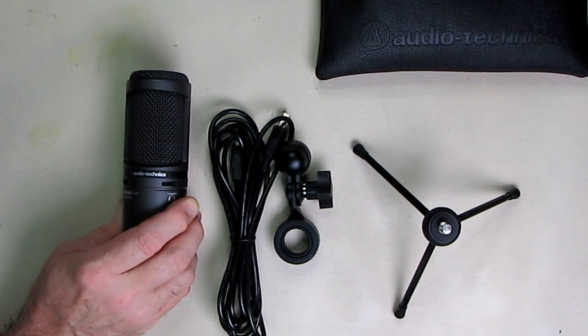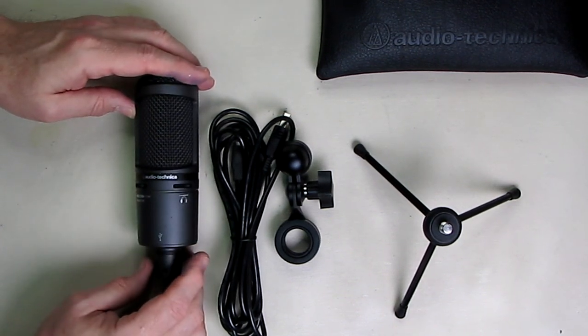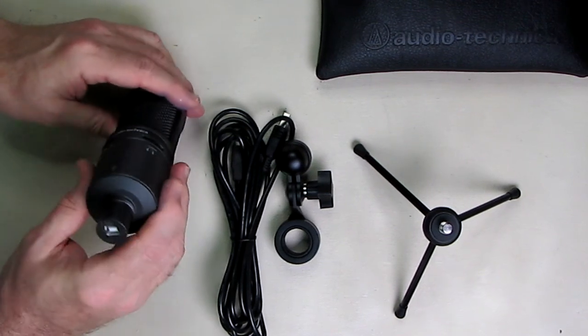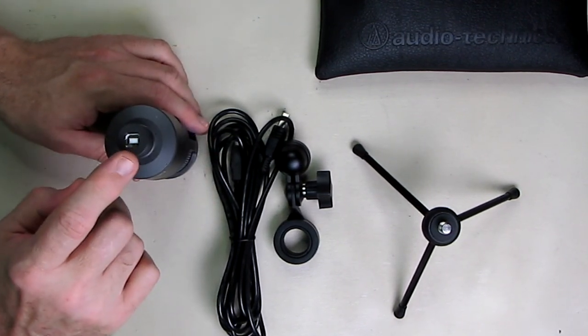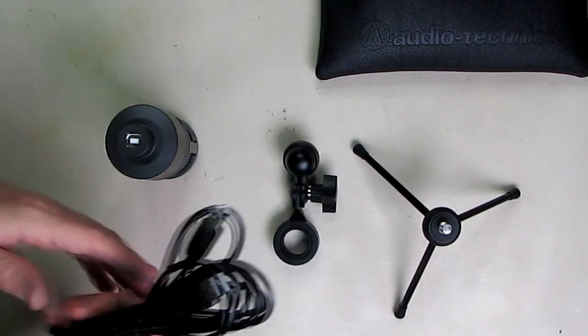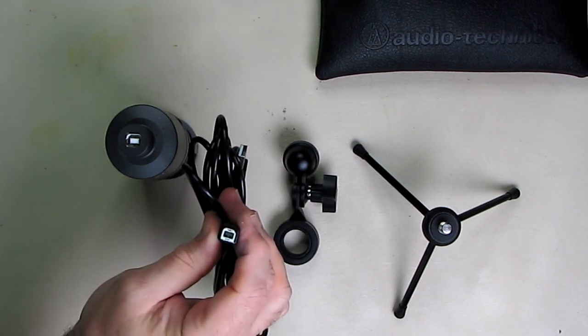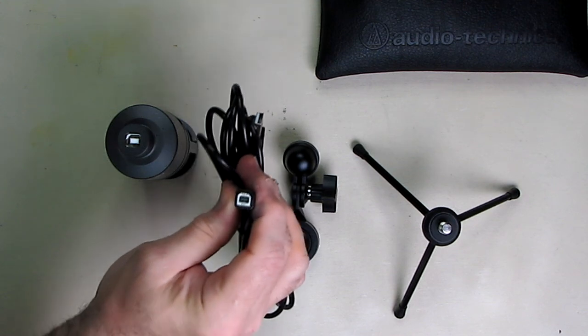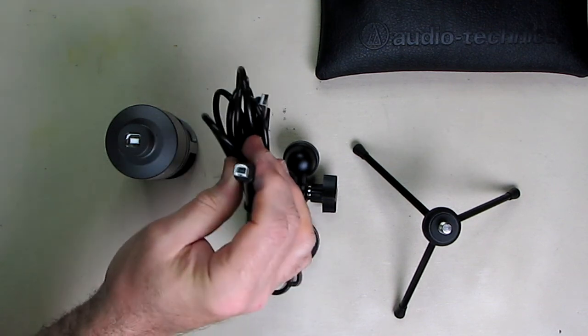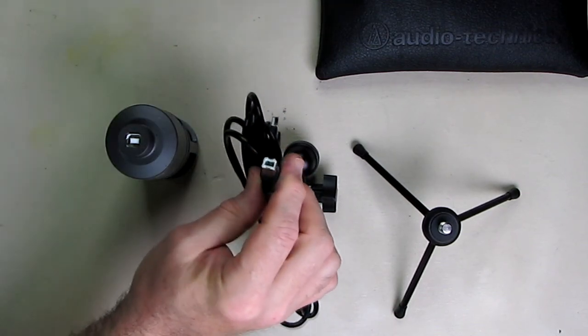I want to talk about something important about this microphone. There are many different microphones on the market with USB interfaces that are different from this one. This is the industry standard that's been used for many years. If you look at this USB connector, you can see it's a Type-B USB connector, also used on printers. This is a very robust connector with a very large contact area inside.